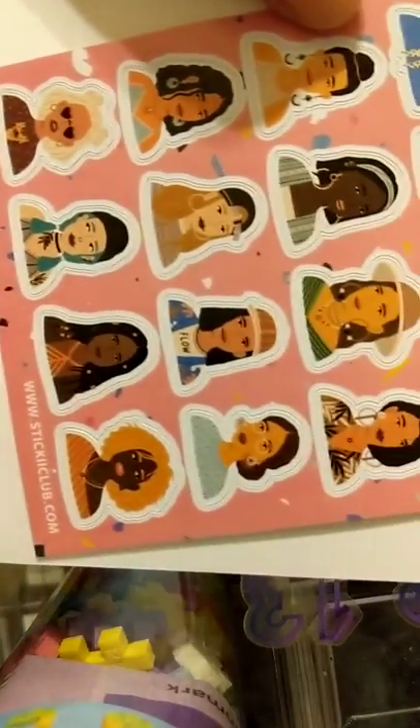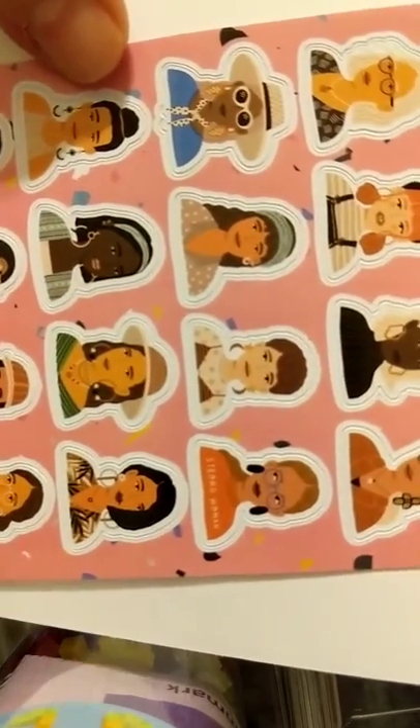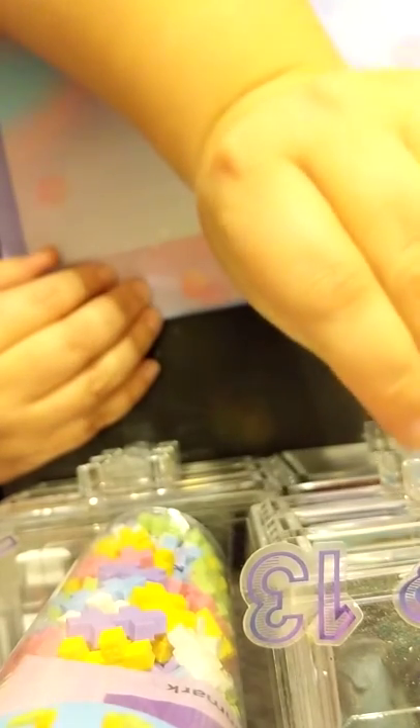Oh my gosh, I'm not even showing you these properly — they're amazing! These are all women; one says 'Strong Woman' and another says 'Flow.' They're inclusive too — I love being able to use multicultural and inclusive stickers in my bullet journal. It just makes everything so much better.